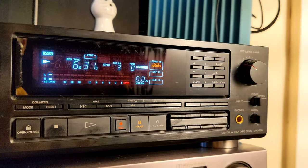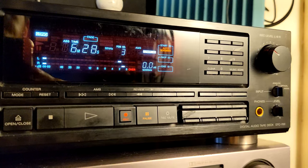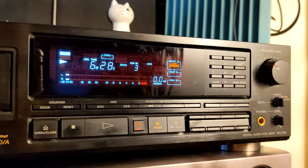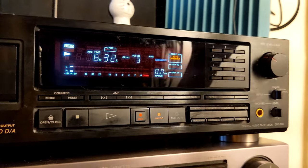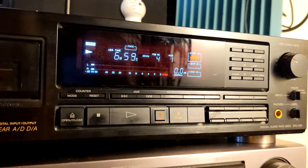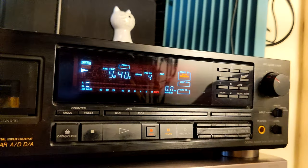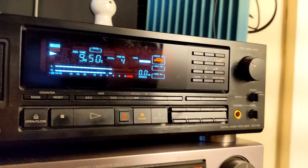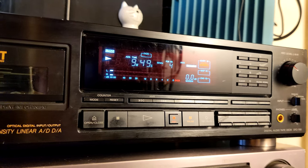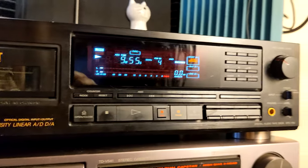If you have 40 tracks, it's going to do all of them. Now, why would you do this? Let's say you have a concert — a continuous two-hour recording with only program number one, like a Queen concert, and you want to index all the tracks. When you want to listen to track five, you just press five and play — you don't have to stop, fast forward, rewind. That's why we do indexing and renumbering.